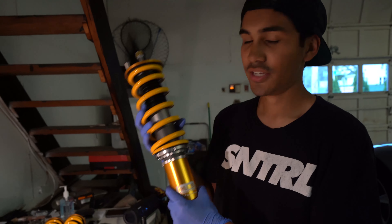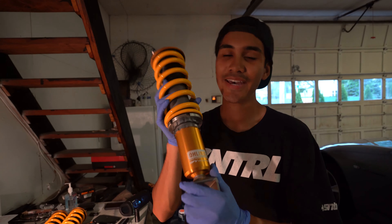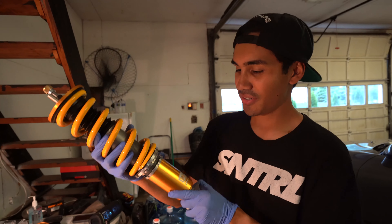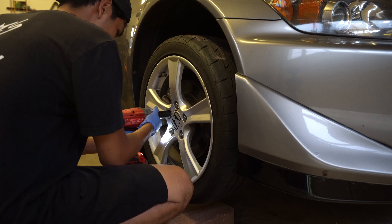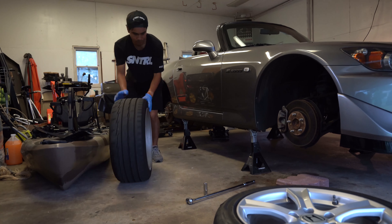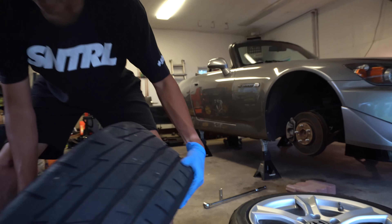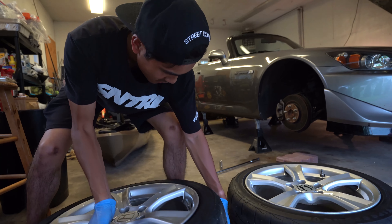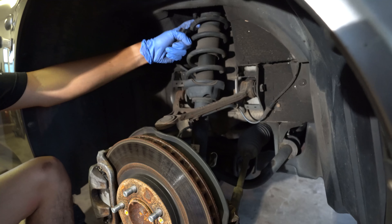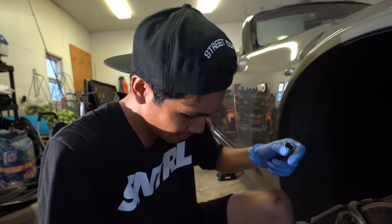Alright, so now we got the DFes all assembled. Now it's time to put these bad boys on the car — I'm really really excited to finally be putting it on. Hopefully these bolts are compliant and I won't have too much trouble putting this on. Let's find that out, while I'm getting bit by the skittles.